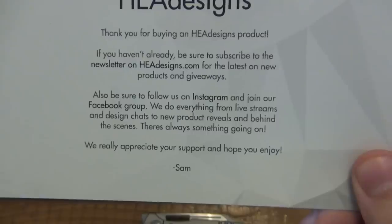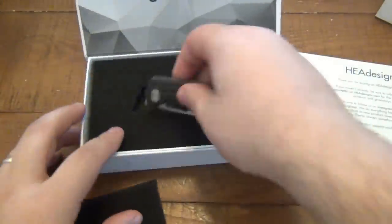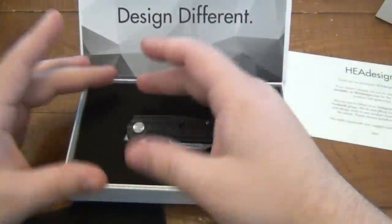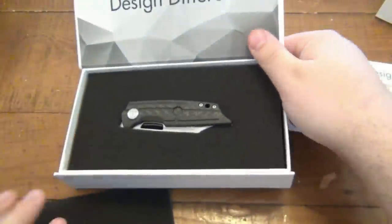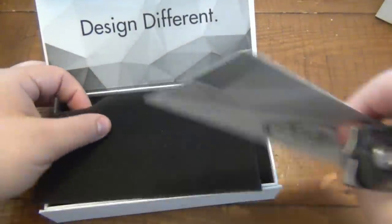We really appreciate your support and hope you enjoy - from Sam. So that's the packaging. And even though this is a pretty oversized box for the knife, kind of a fancy presentation, it very well could have been just big enough to fit the knife. But it's extra special because it's huge. So that's that for the collectors.